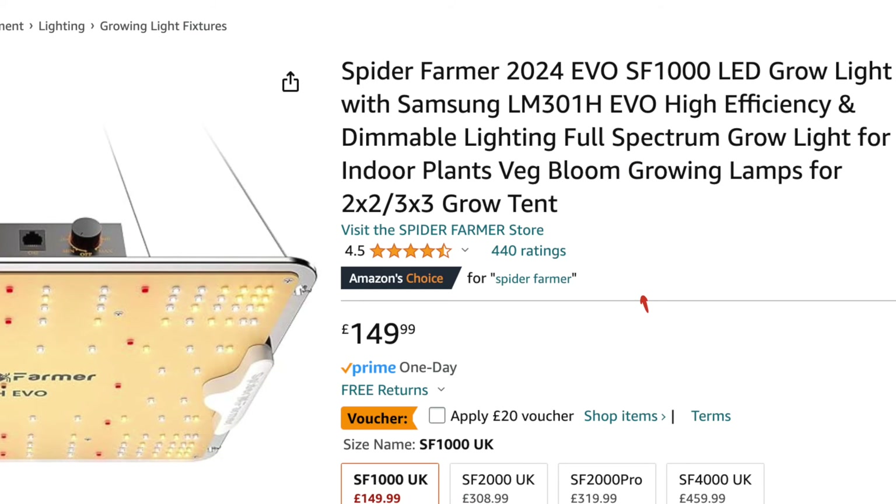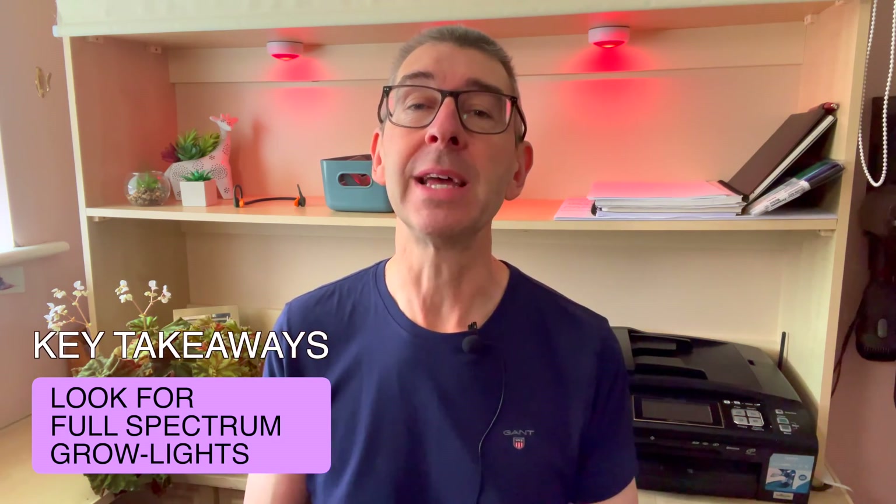A couple of questions: can you use cheap white LED lights, fluorescent lights, strip lights, so-called blurple lights, or anything that isn't specifically marketed as a grow light? The answer is yes — it's better than nothing, but of course it's not optimal. The key takeaway from number one is: look for full spectrum lights, but take care not to be duped because cheaper can mean they're lying. Check for reviews.